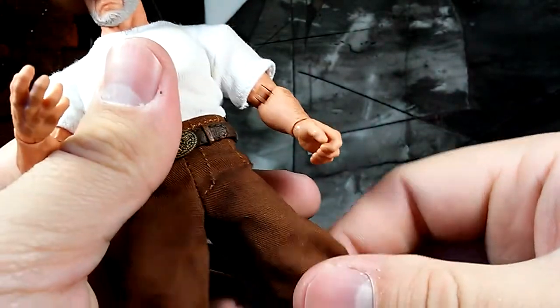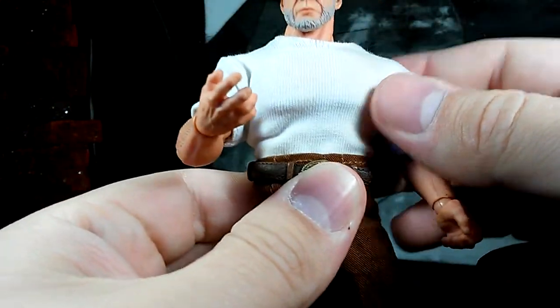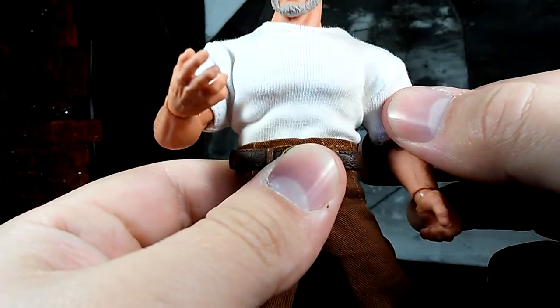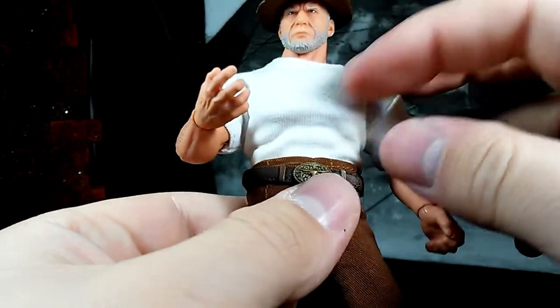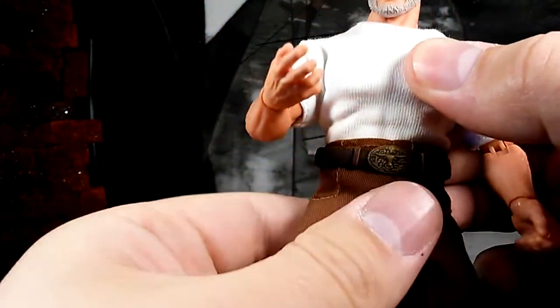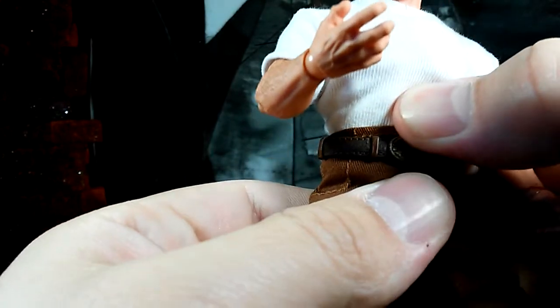It looks like the torso is on a ball joint because he can move to the side. It looks like two pieces — you can move him right here at the chest and then at his waist.